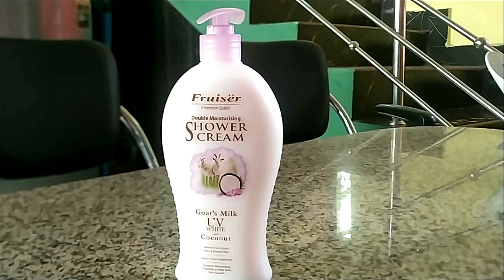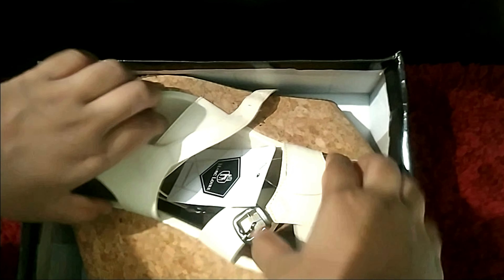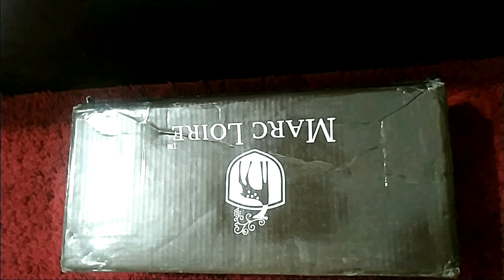That's everything I got from Bangalore. Moving on to the Ajio haul — the first item is a pair of sandals described as having a 1.3-inch heel height, so I thought they'd be everyday wear, but they're definitely not 1.3 inches. The quality is okay and I got them for around 498 rupees. The same brand on Myntra is priced much higher. The second product is a flat sandal from a different brand for around 300 rupees — much better quality than the first.